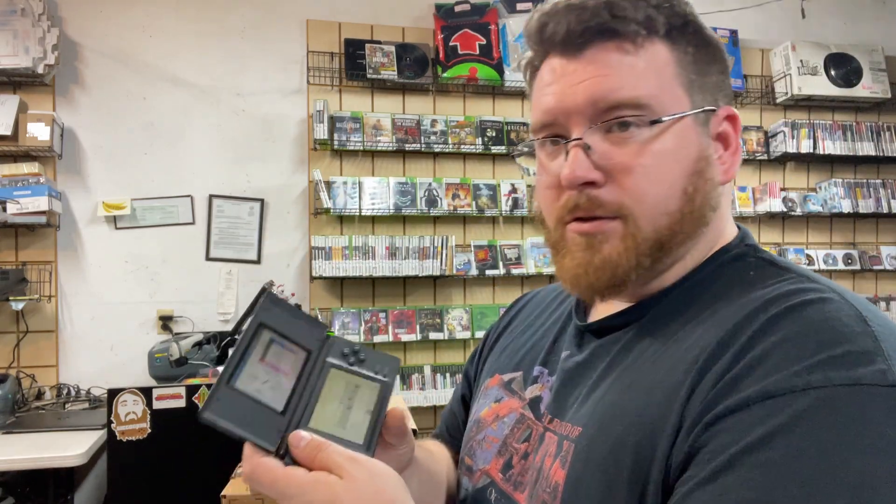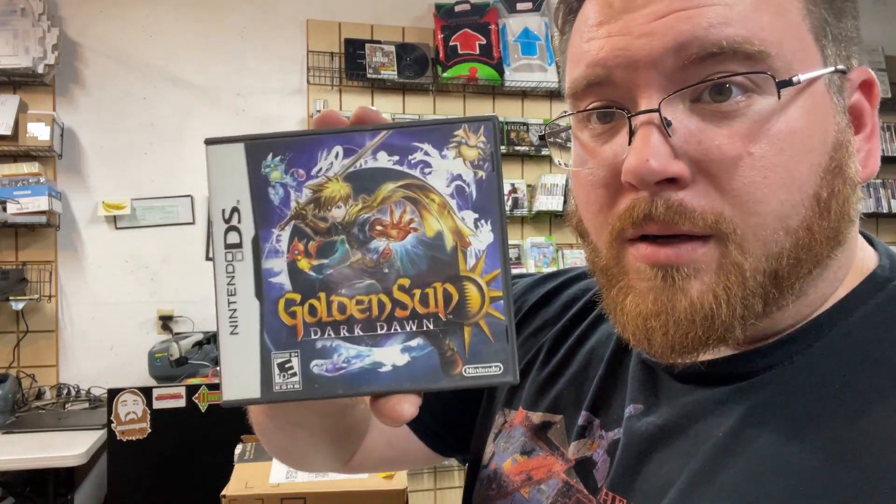There's a DS Lite — looks like it's powered on and working. We got Golden Sun Dark Dawn for the DS, complete. We got Mega Man Zero Collection, complete. I'm just checking these DS games to make sure they're legit — so far so good. We got Dragon Ball Z: The Legacy of Goku and Dragon Ball Z: Legacy of Goku 2. This is Golden Sun for the Game Boy Advance and Golden Sun: The Lost Age — so pretty much three Golden Suns: one DS and two Game Boy Advance.